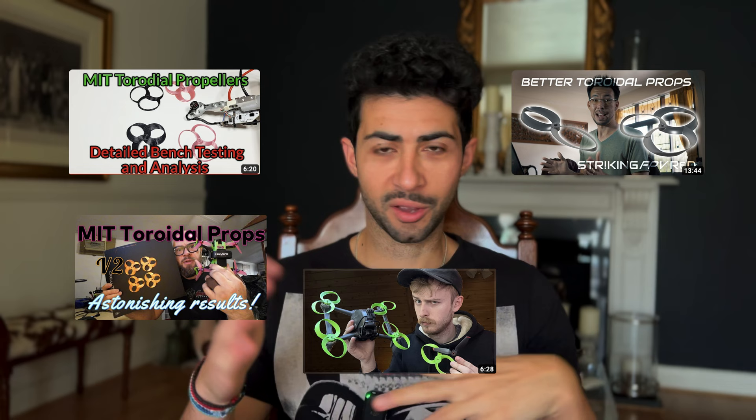This is super fascinating - a friend sent me an article about the Torah Doyle prop. A few days later after reading the article, some videos started surfacing on YouTube from those who have redesigned and tested this. So what is the Torah Doyle prop all about?